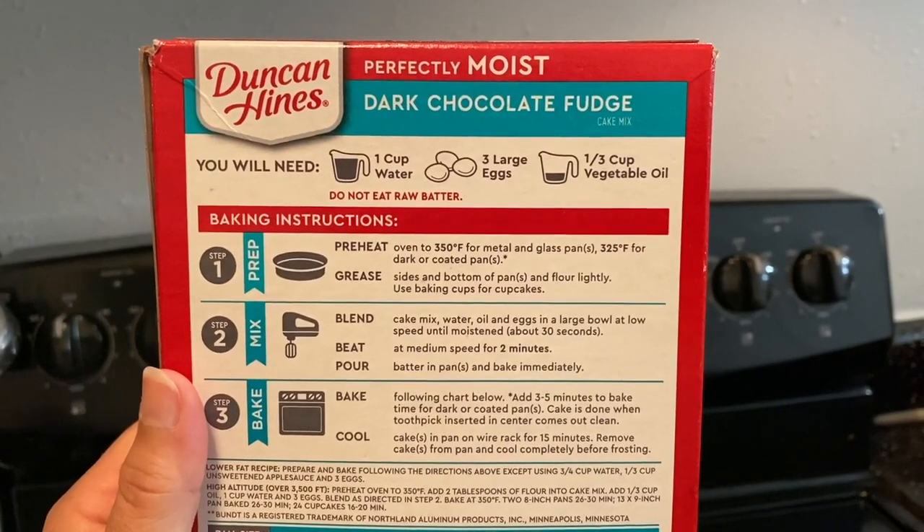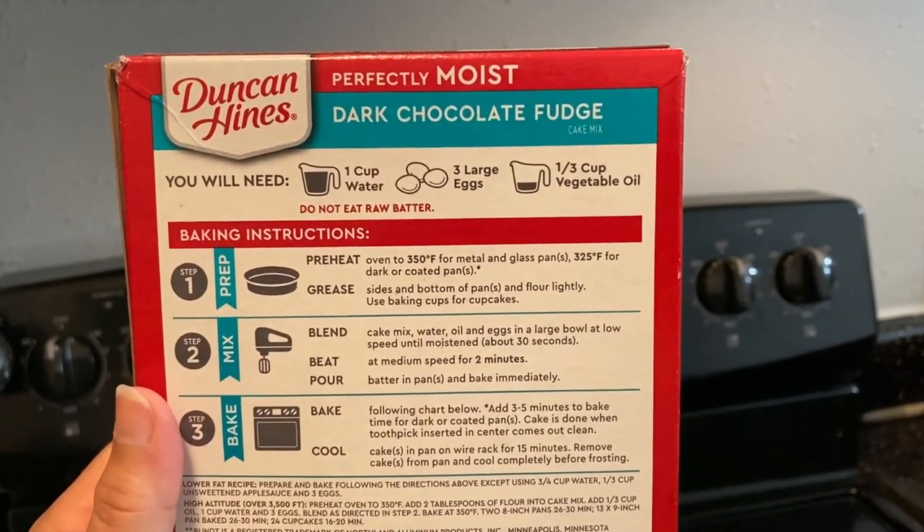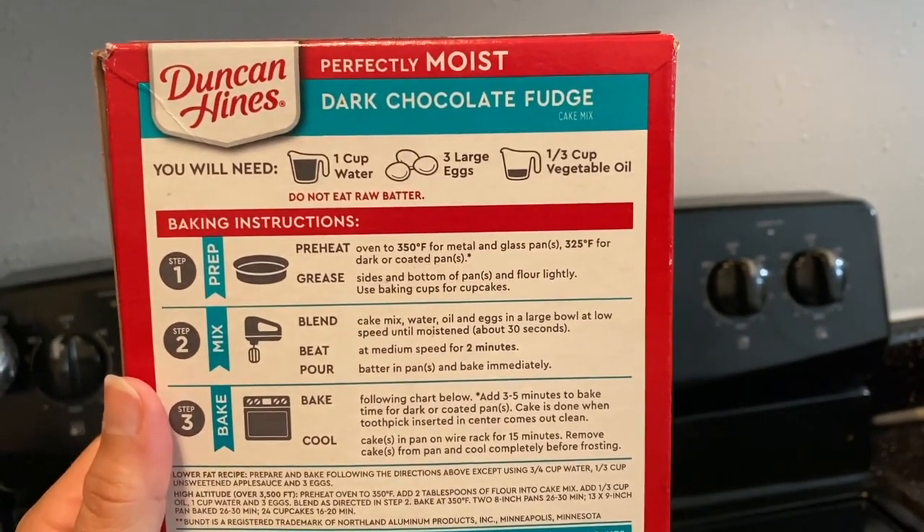We're just going to be following these instructions right here on the back of the cake mix, nothing fancy added here, and we're going to be using a regular cupcake pan.